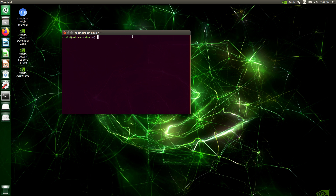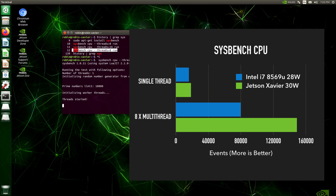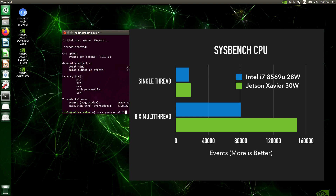The first thing I wanted to compare was CPU performance. I used a program called sysbench, available on Mac, Linux, and ARM Linux. The sysbench CPU benchmark generates prime numbers — it's not very representative, but it gives you an idea of CPU strength.